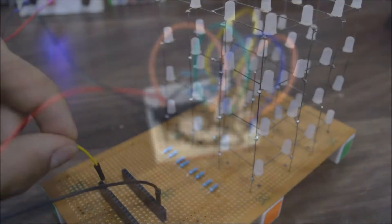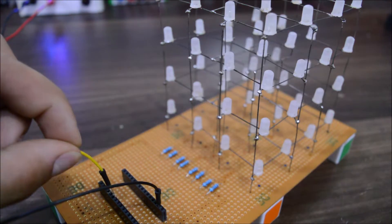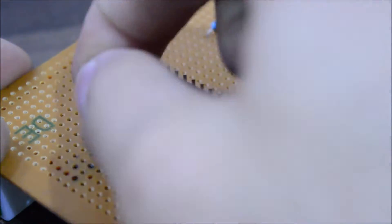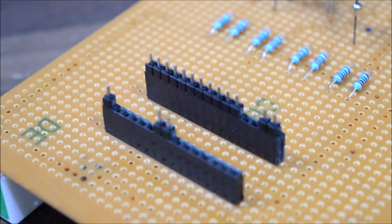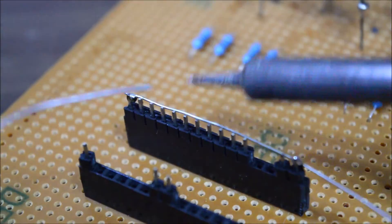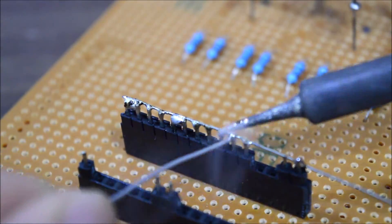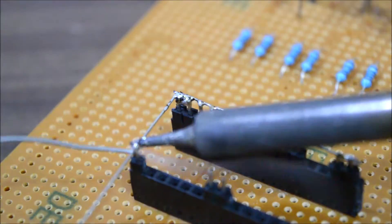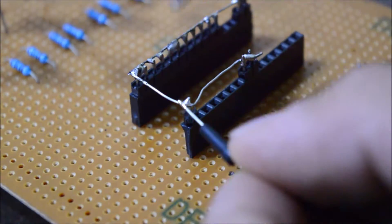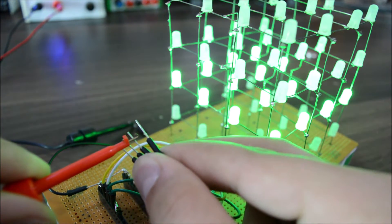After establishing all the connections in the cube, find the pins which can illuminate each section, as you can see here. Then you have to attach all the ground points together and make a common ground. This cube is basically only meant to work with Arduino, so that's why it's a bit difficult to apply the idea. But if you are making it from scratch, you can directly solder the components onto the perf board, so it will be a lot easier for you.